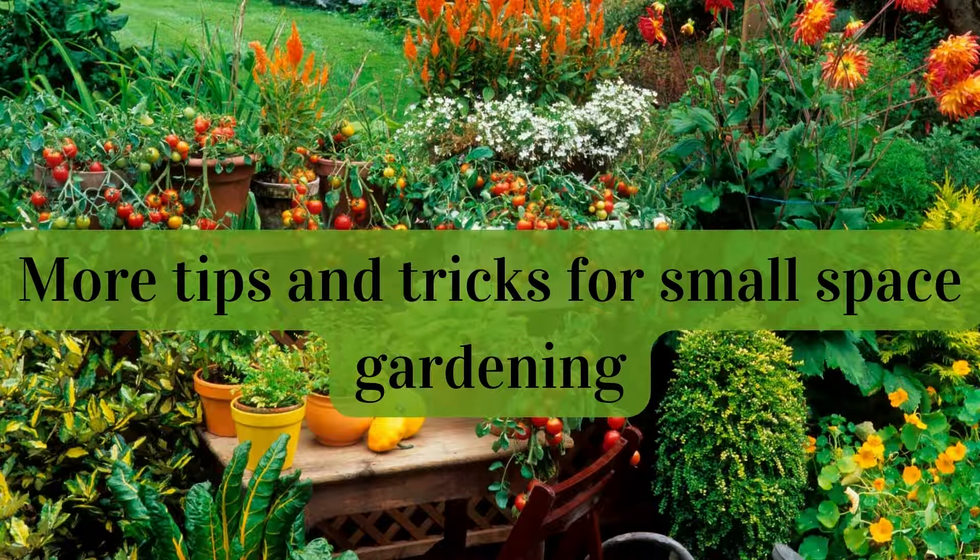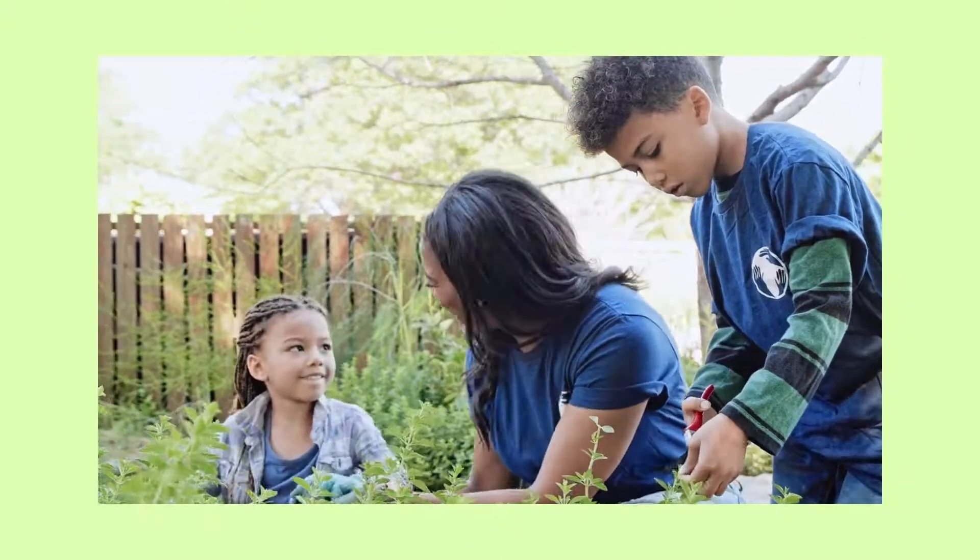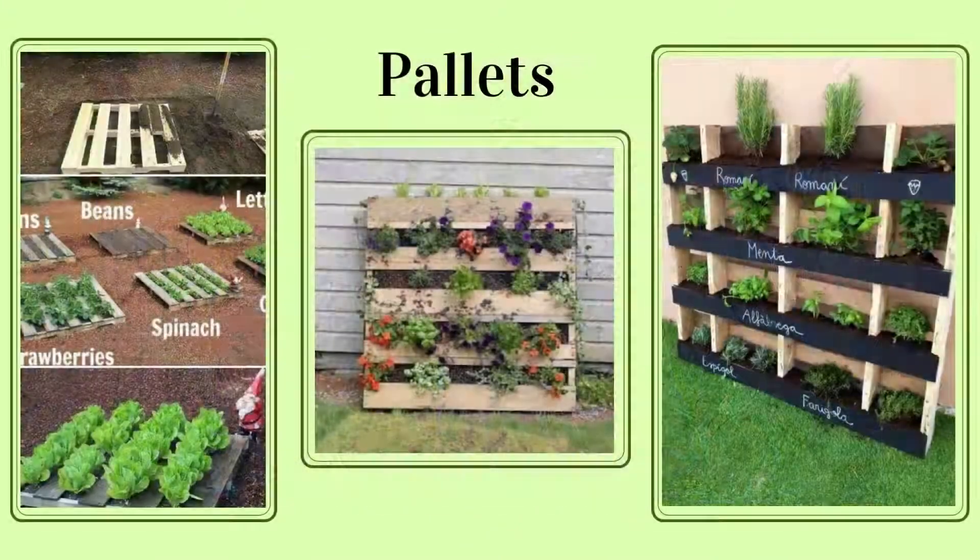More tips and tricks for very small gardening: If you have the will to garden, there is a way, no matter how limited the space. Pallets can be used in a variety of ways — lay them down or stack a few for a clean and concise raised garden bed, or stand them up for a vertical option, which takes up even less space.